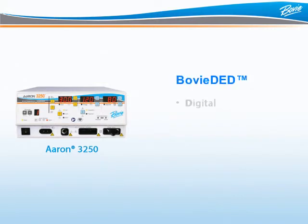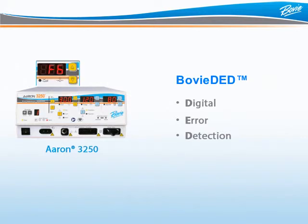Bovee has also developed Digital Error Detection. This means unsurpassed safety for the patient, surgeon, and staff. Bovee DED monitors all functions of the unit to ensure the ARIN3250 delivers proper top-notch performance. At the sign of any problem, the machine instantly disables the output and an error code is displayed.